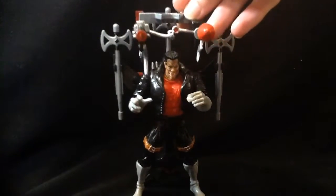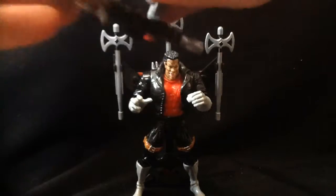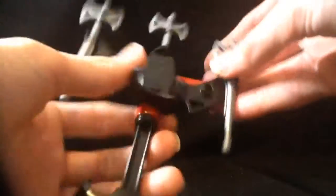He comes with a bunch of stuff. There's this goofy accessory — you can't actually remove some of the parts from it, but it does have a hinging piece. He also comes with this piece which you can transform into a tripod. Push the button on the back and it shoots a little axe.